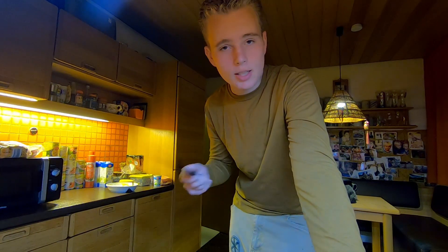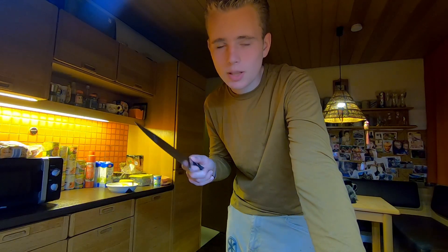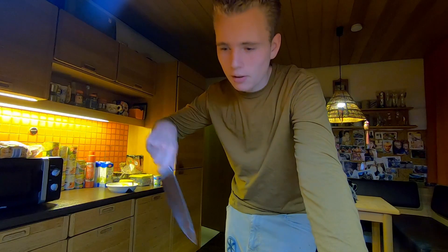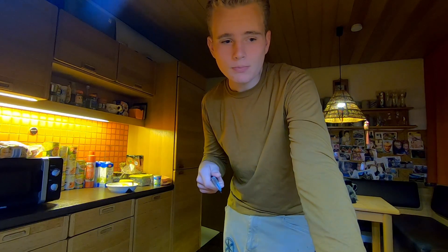I used to make a lot of jerky and sell it and I never measured any of the ingredients for that. I feel like if a recipe is so ridiculous that it needs to be perfect with the ingredients, that's gonna be a pain in the ass. When I cook I just kind of throw it in there and see what happens — that's the best way to do it in my opinion.